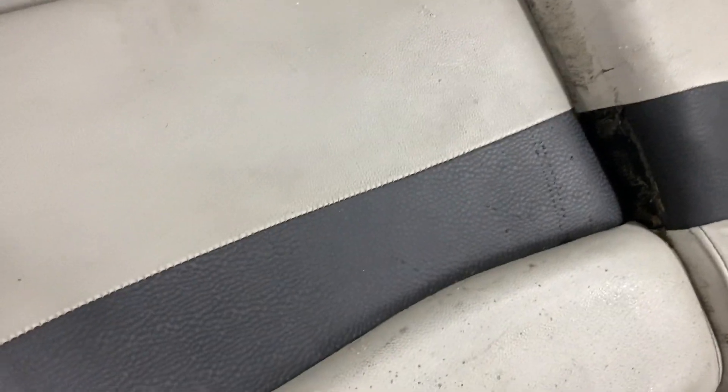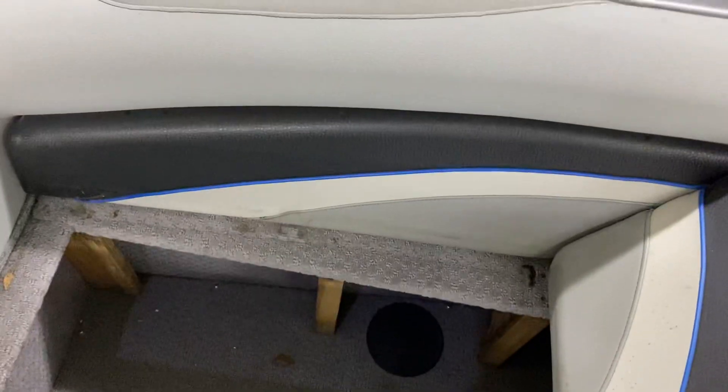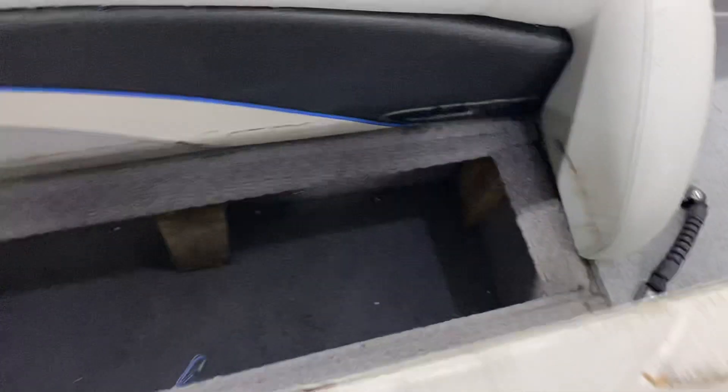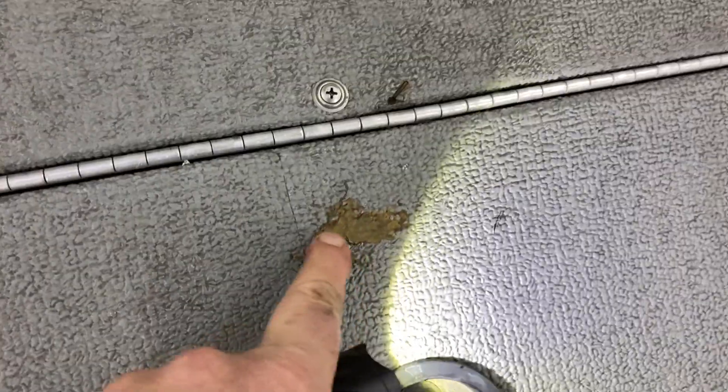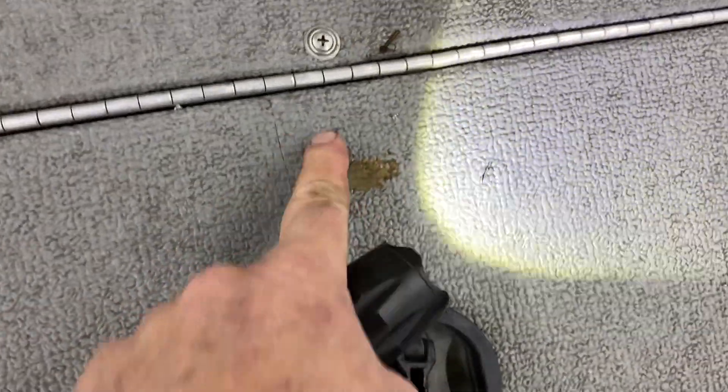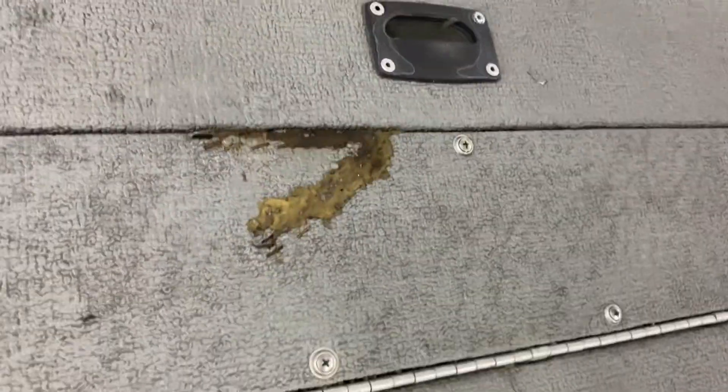Lots of storage all over the place. More storage. More storage here. A little bit of what looks to be some sort of a glue — so there's a tear there, there's a tear there, a tear up there.